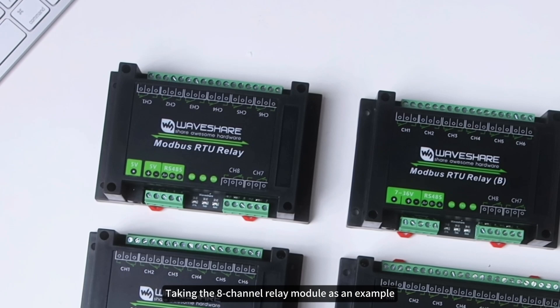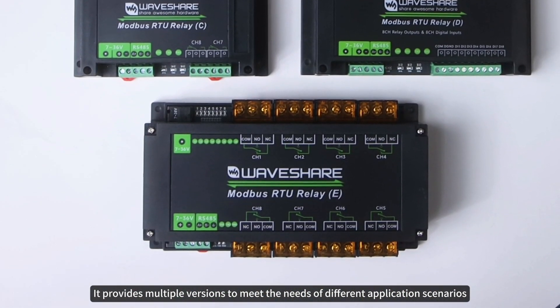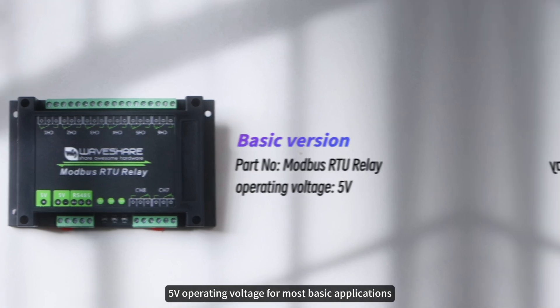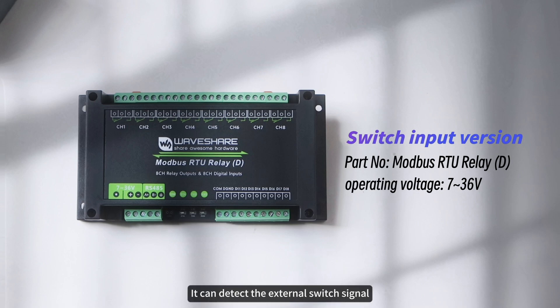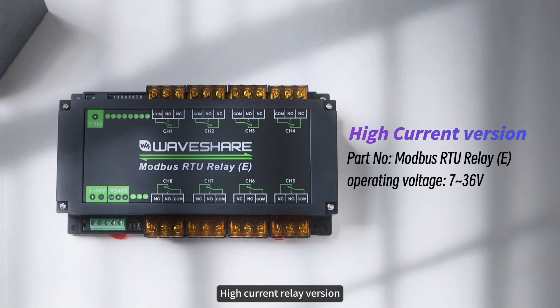Taking the 8-channel relay module as an example, it provides multiple versions to meet the needs of different application scenarios. The Basic version offers 5V operating voltage for most basic applications. The Wide voltage supply version supports 7-36V operating voltage, easily adaptable to various industrial application scenarios. The Magnetic latching relay version maintains its state after power is disconnected. The Switch input version can detect external switch signals to control the relay output, achieving linkage control and flip control. The High current relay version can drive devices with an operating current up to 30A.